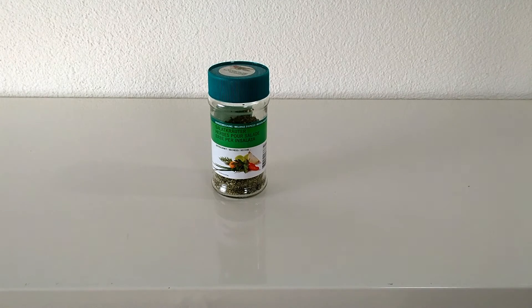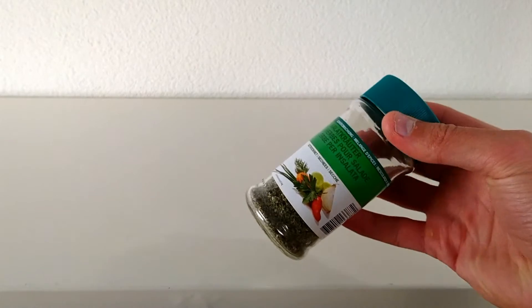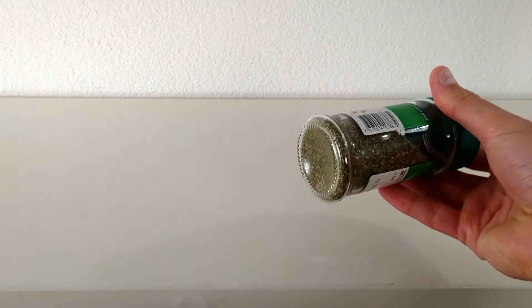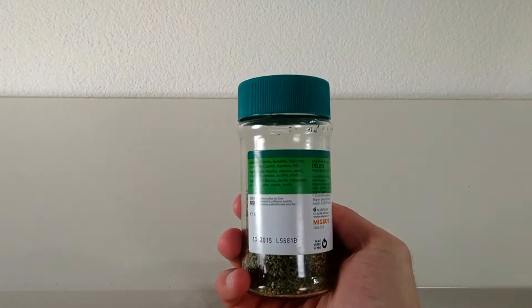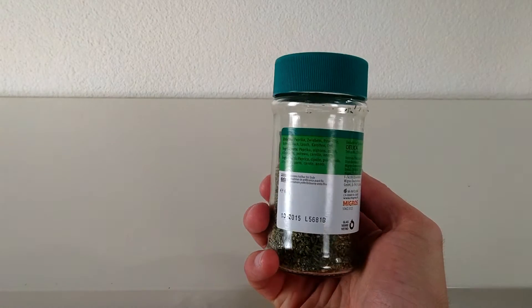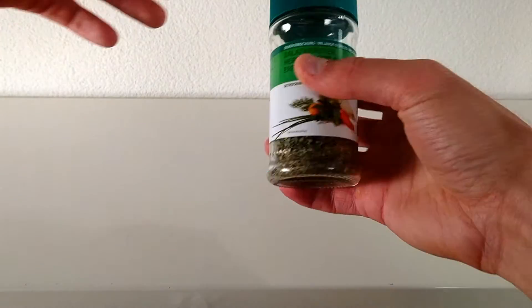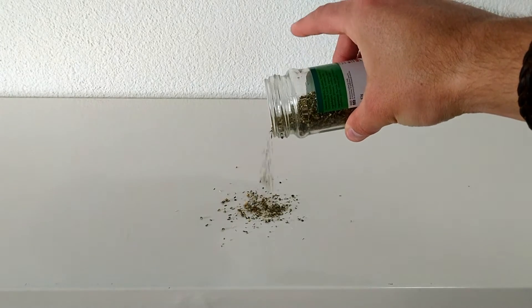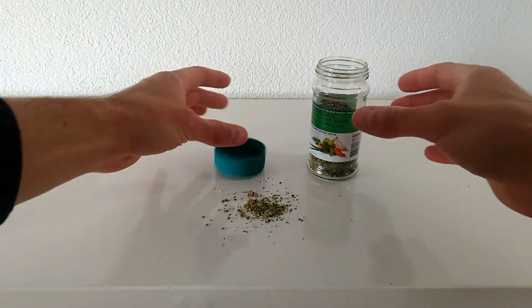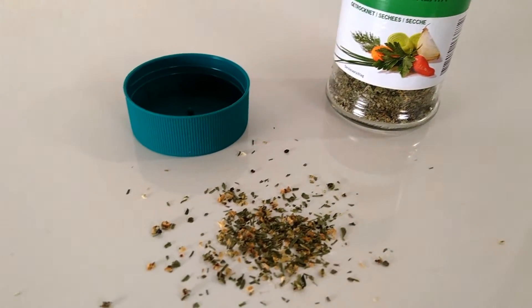These are very healthy herbs — a salad herb mix. Very green, very healthy it seems. Let's check the ingredients: paprika, onions, parsley, chives, carrots, dill. Let's see how they look. Definitely worthy for entering the vegan community.